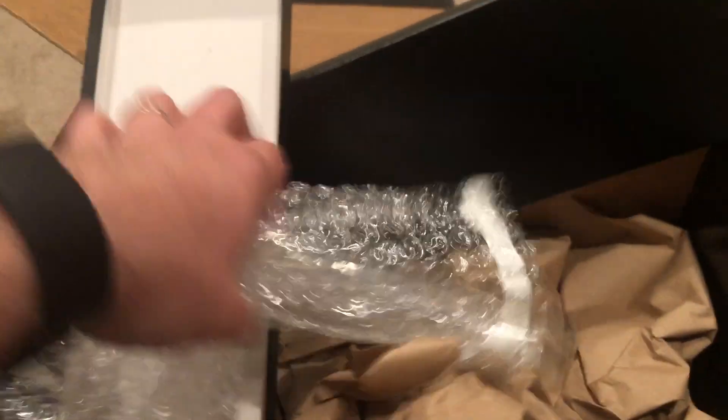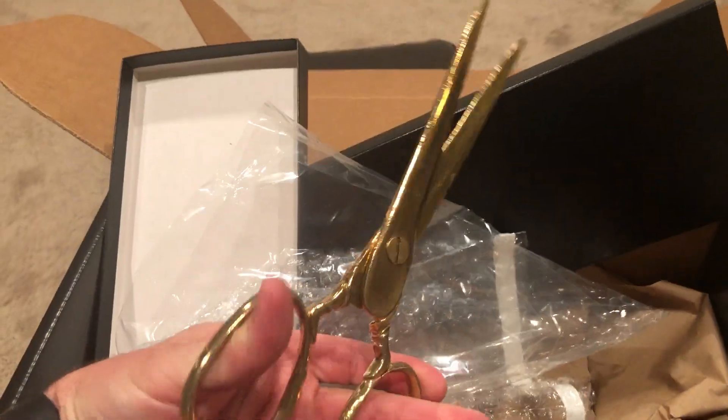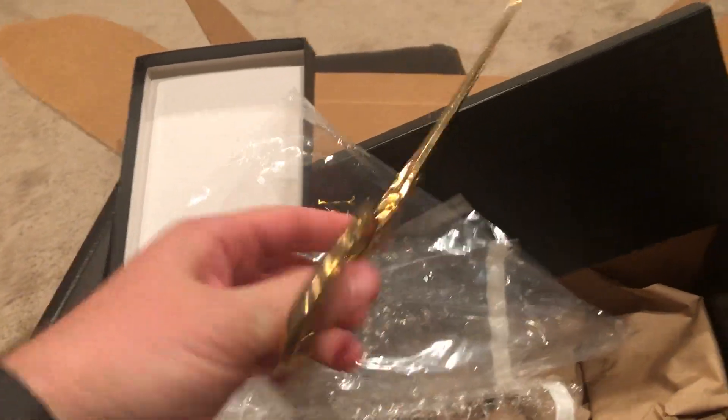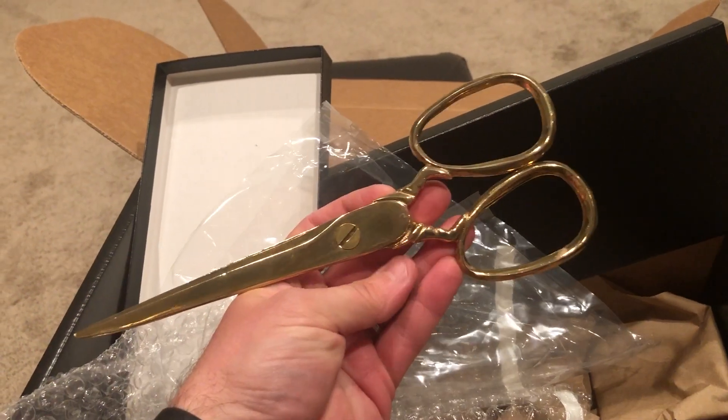Let's see if I can get these up — this is a pair of gold shears directly out of the movie. Wow, that is outstanding.